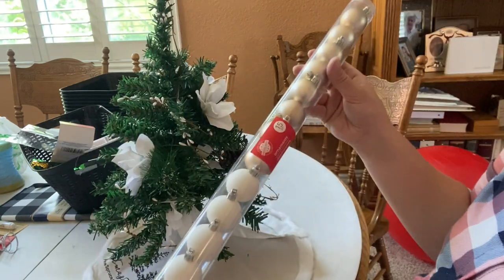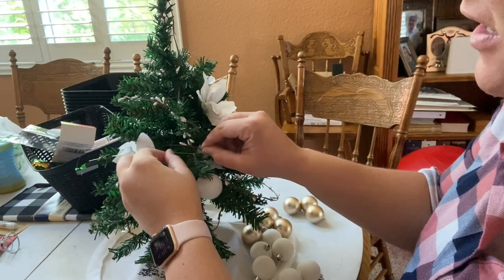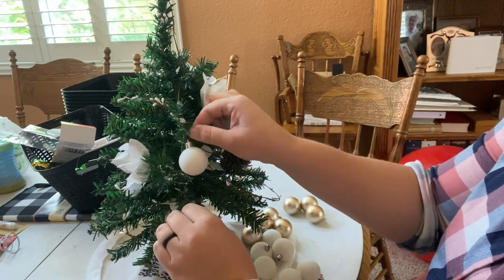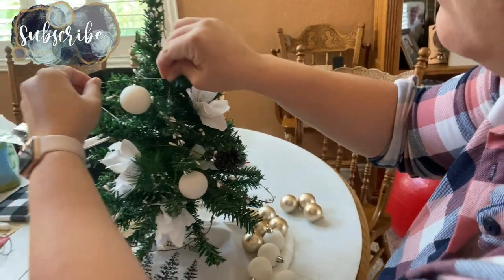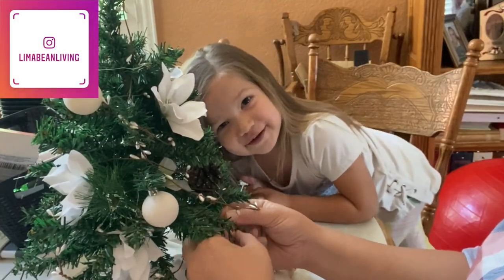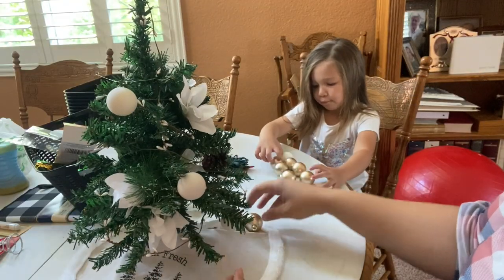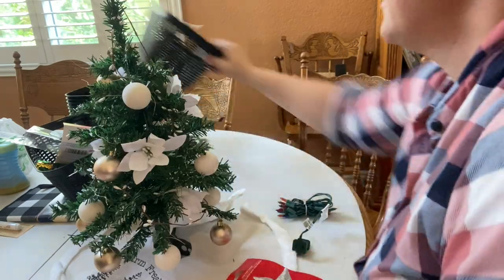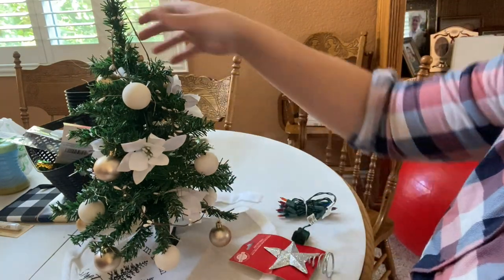Now that that is done, we can go ahead and tie the little strings on all these ornaments. I'm just tying a simple knot — not a double thing — to secure the little ornaments to the tree. Honestly, I'd probably just be happy with this, but since it's her tree and we bought this for her, we're just going to deck this out with even more.